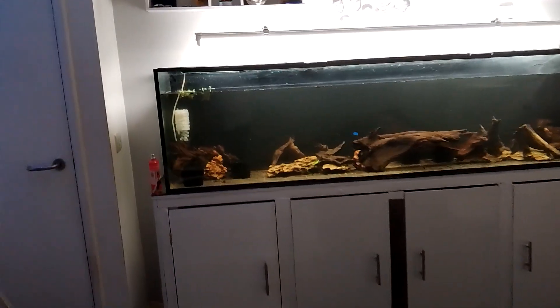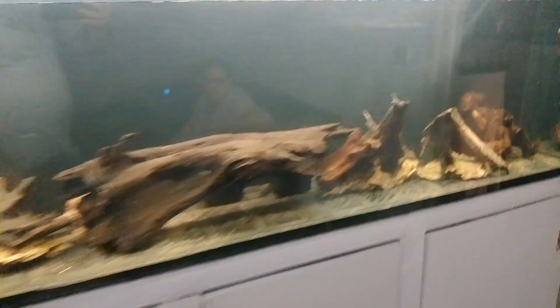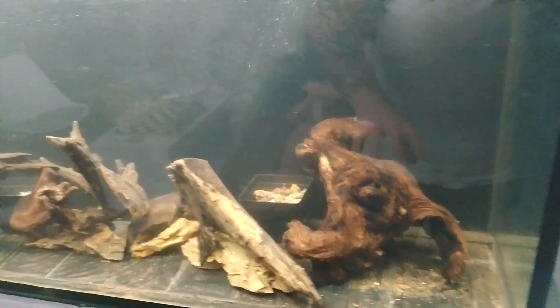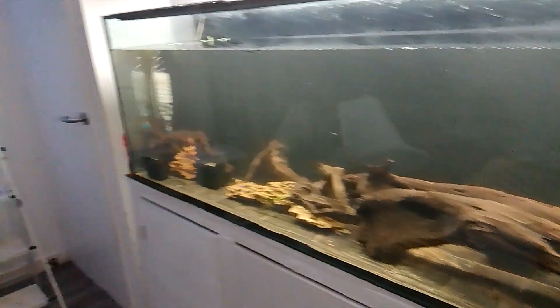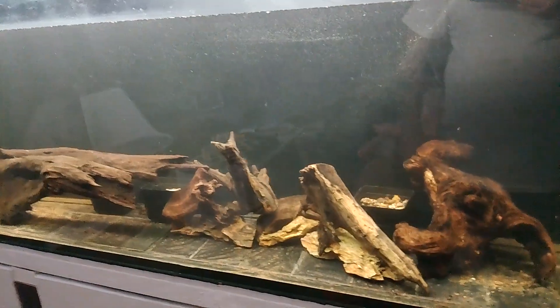I'll take you over for a look now. So I'm not set on this piece of wood — that won't be staying there. I think I like the scape of what I've done here. So I might turn this into maybe a pleco cave area. It's quite promising how it's going to look.